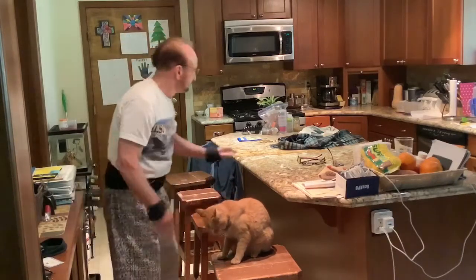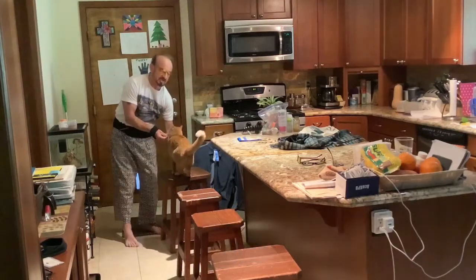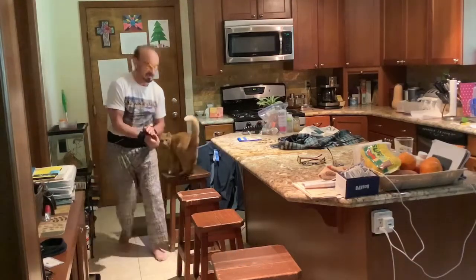So, chair jumping. He jumps all over the house, he's kind of crazy. What you do is slowly spread the chairs out, and pretty soon he'll jump across like that.